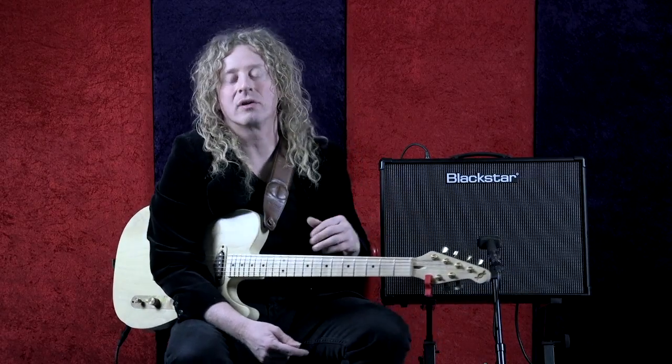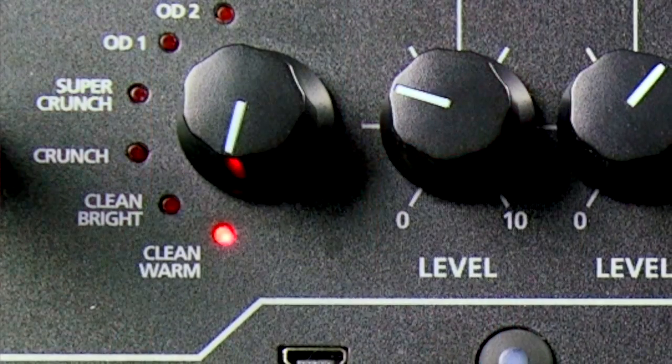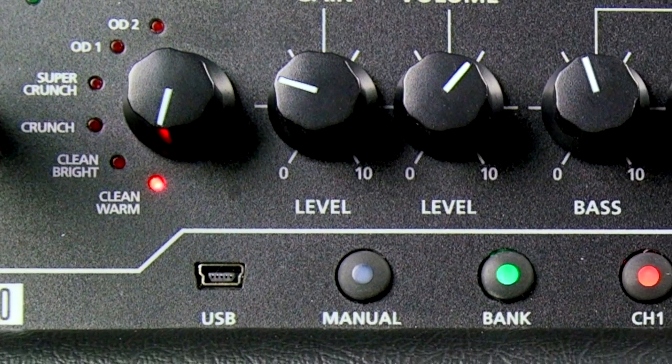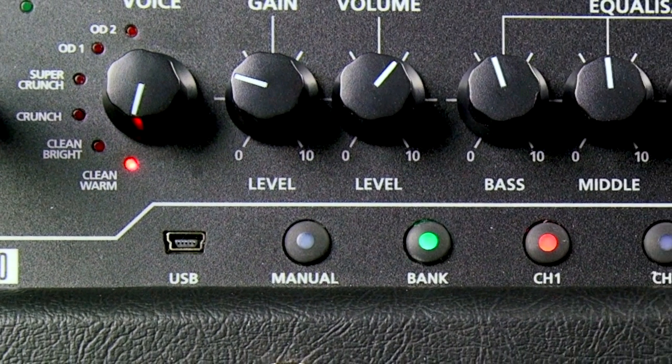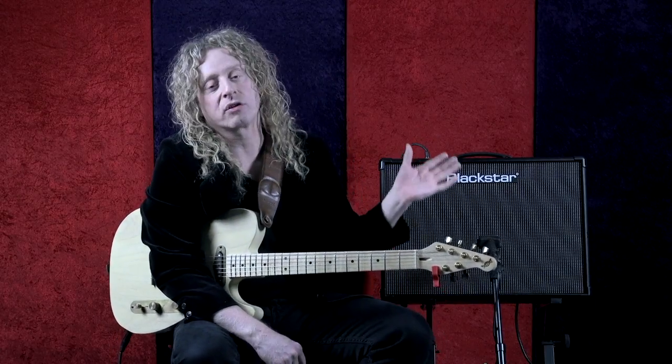I'm on an ID Core 100. The ID series features six different amp voices, two of which are clean — a warm clean and a bright clean. The warm is more American sounding, with a fat bottom and very clean tone, whereas the bright has a little bit of an attitude to it, a really cool chime. They often call it a British clean or a boutique style clean — it has a bit of grit in it. It's cool to have both at our disposal.